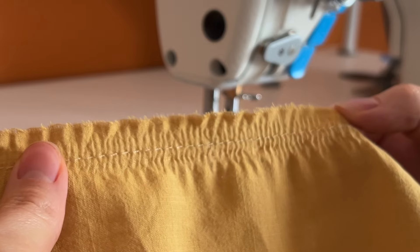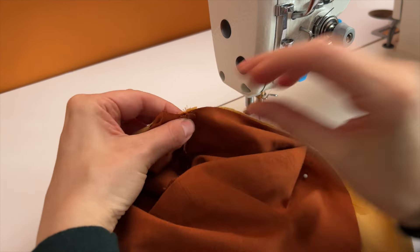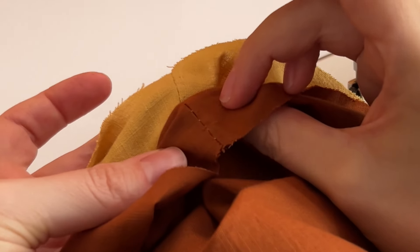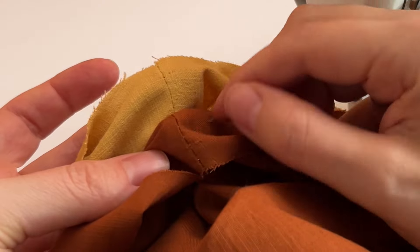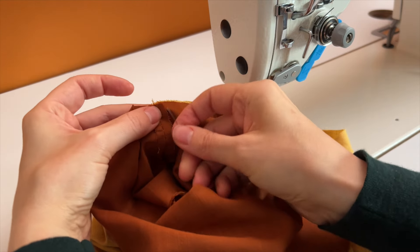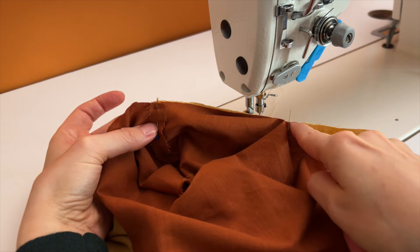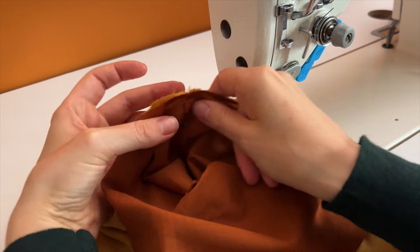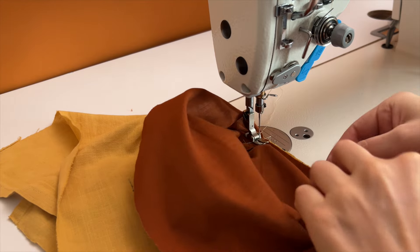Now let's move to the sleeve. First, I'm going to connect the underarm part of the sleeve, and make sure that I align the side seam of the garment with the side seam of the sleeve. You just start there, make sure that they match. You can start from the side seam and stitch a little bit — underarm on one side, and then on the other side. We don't do crimping on the underarm; it's not needed.